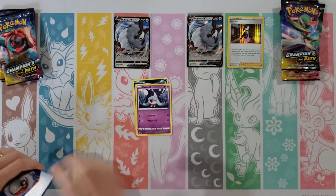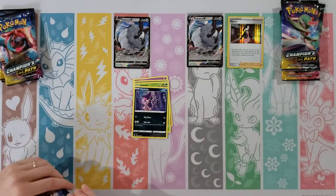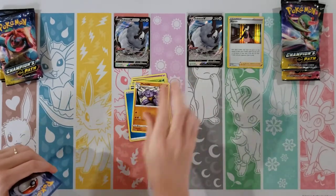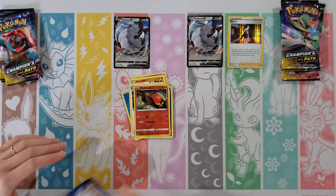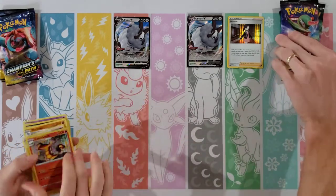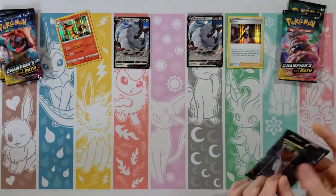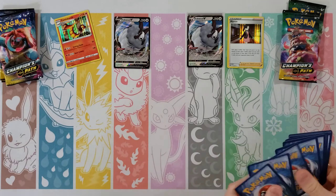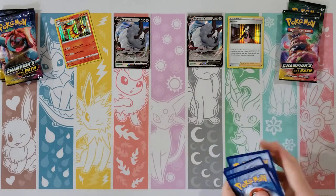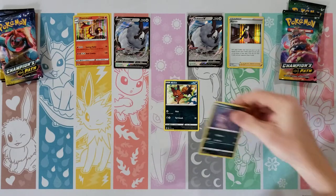I have an Inkay, Hattina, Trubbish, Kakuna, Purloin, Water Energy, Machoke, Team Yell Grunt, Leopard — my reverse is a Sizzlepede, and a Centiskorch holo. So both of us with holos, and of course with this set you're guaranteed at least a holo — there's no normal rares in this set, so ten holos overall.